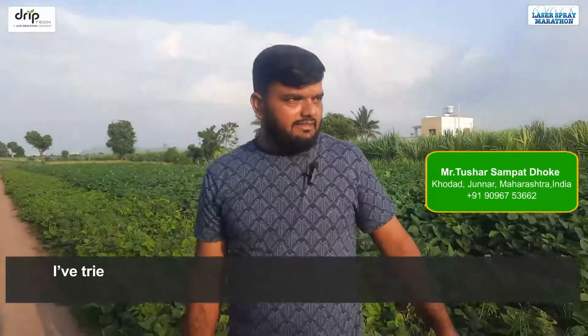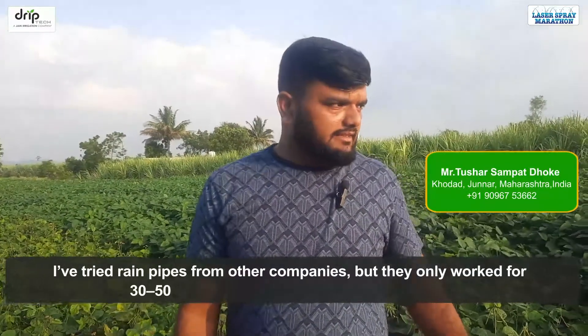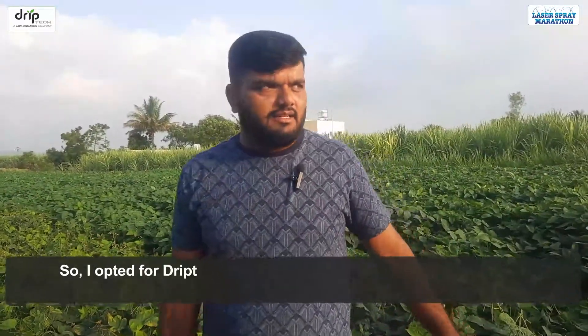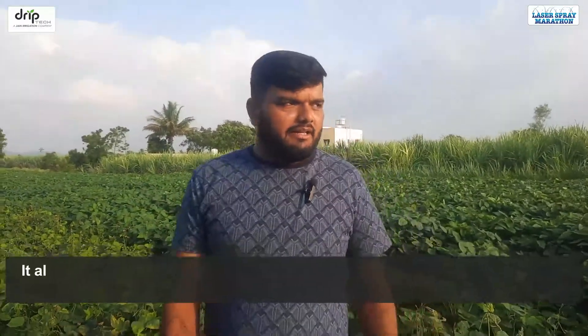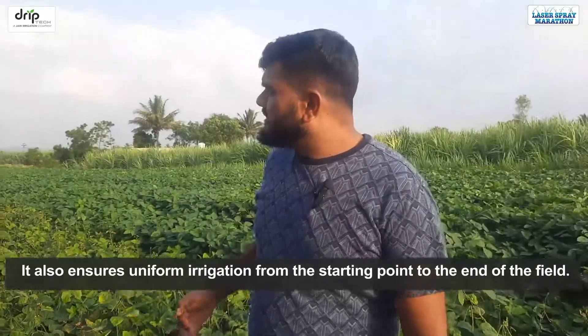I have tried rain pipes from other companies, but they only work for 30 to 50 meters whereas my farm is 100 meters long. So I opted for DripTech laser spray marathon because it can cover up to 100 meters. It also ensures uniform irrigation from the starting point to the end of the field.